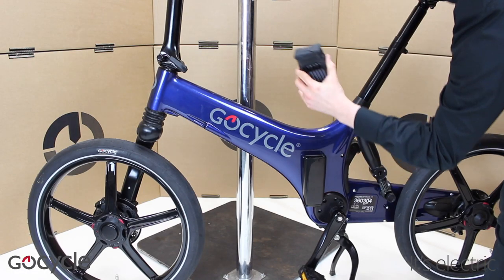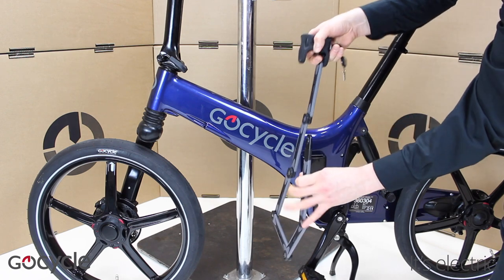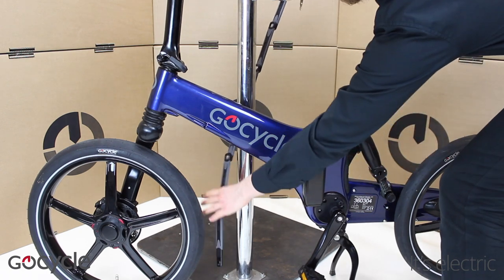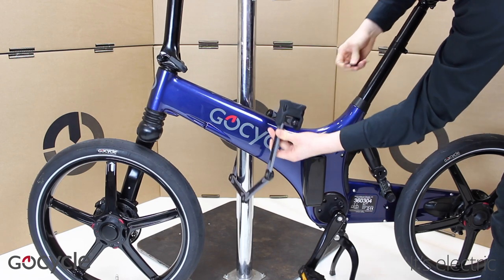To use the lock, remove it from the holster. Unlock it and then wrap it around the front frame and a fixed post. The lock opening is the right size so the GoCycle frame cannot be removed from either end.